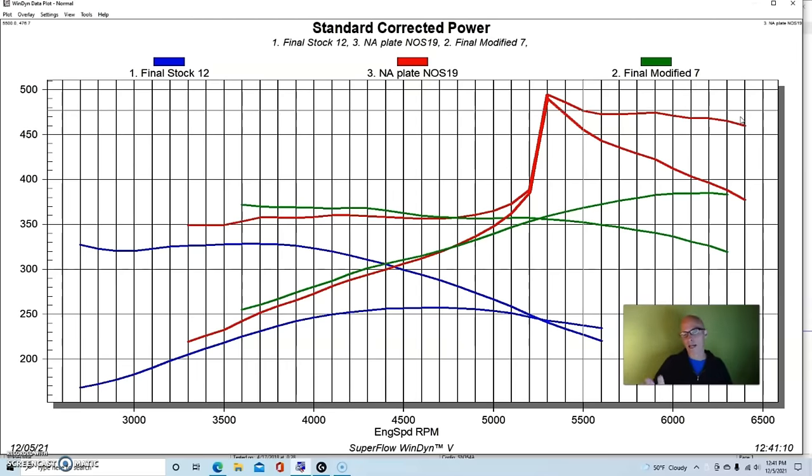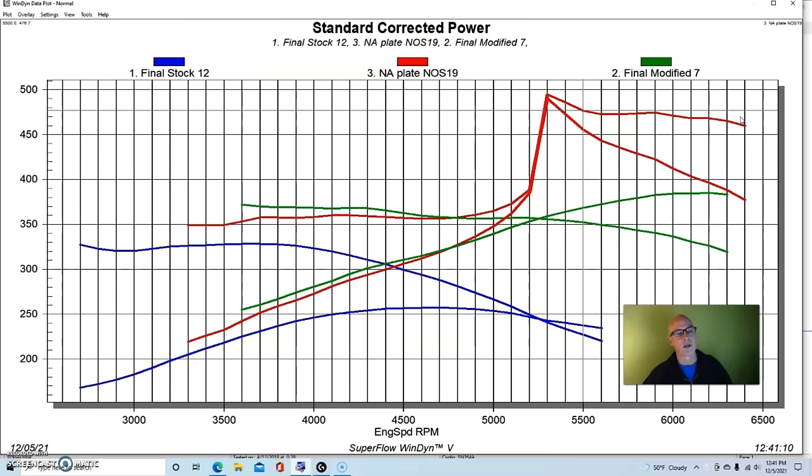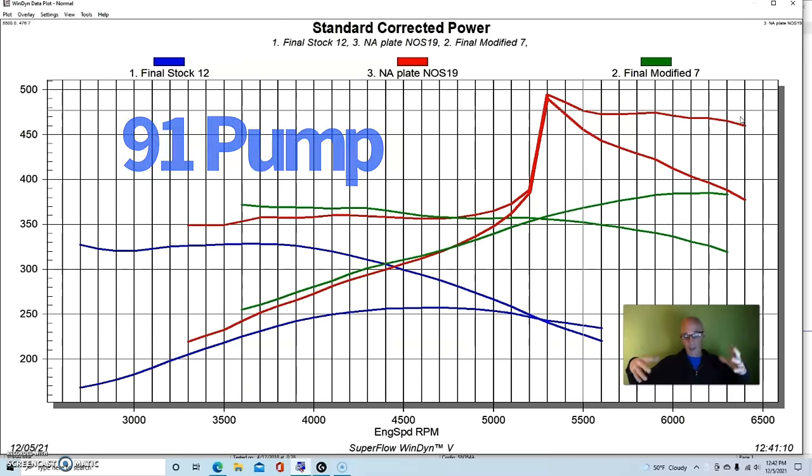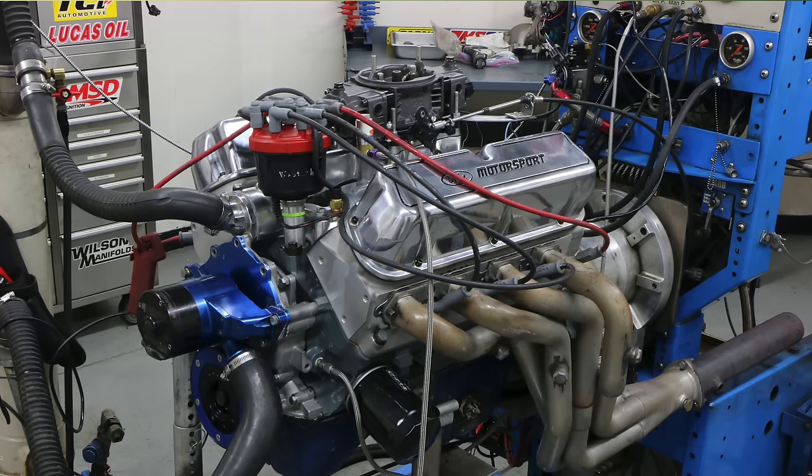Even with cast pistons, you can get away with nitrous — I ran it on my motor for a long time without hurting it. We pulled three degrees of timing and ran everything on 91 octane. It just goes to show you: rebuild the motor, put decent heads, cam, and intake manifold on it, and if you really want to get crazy, add some nitrous.